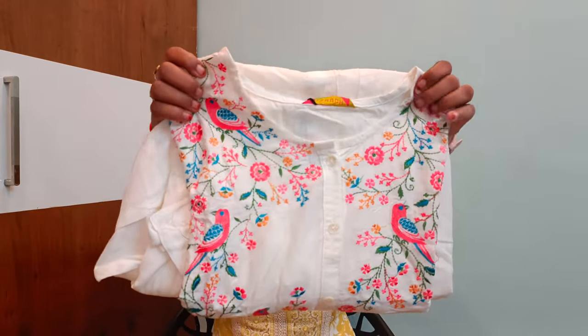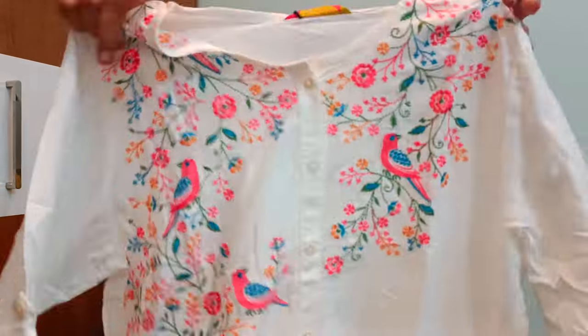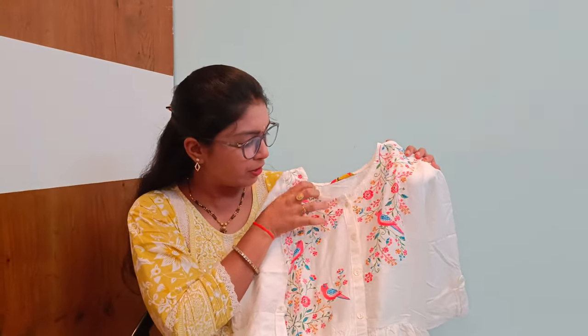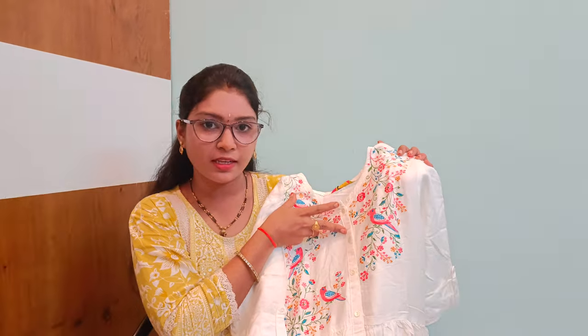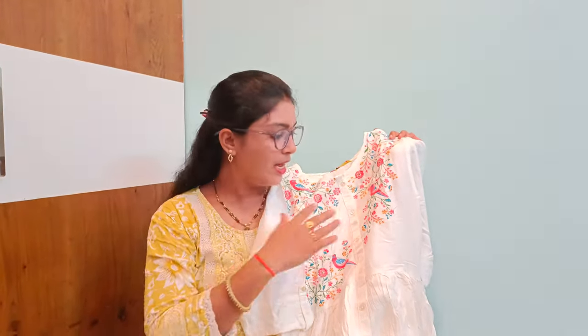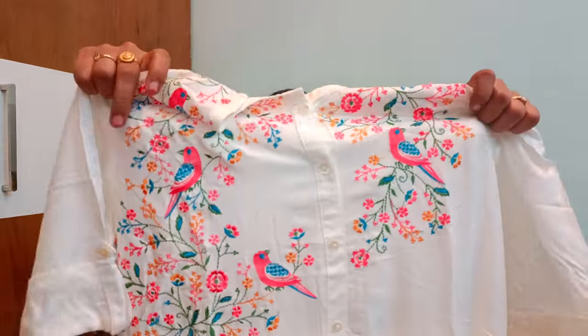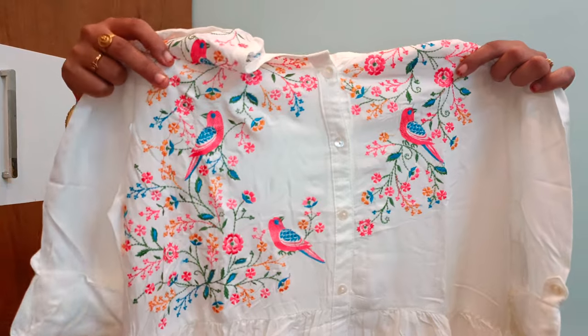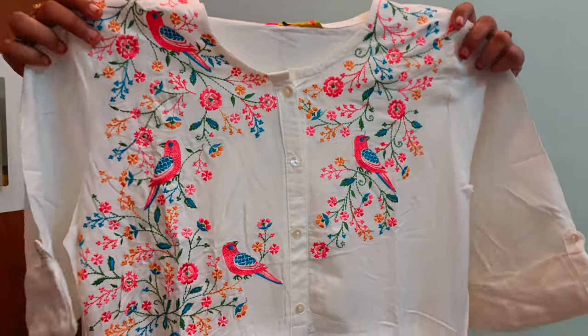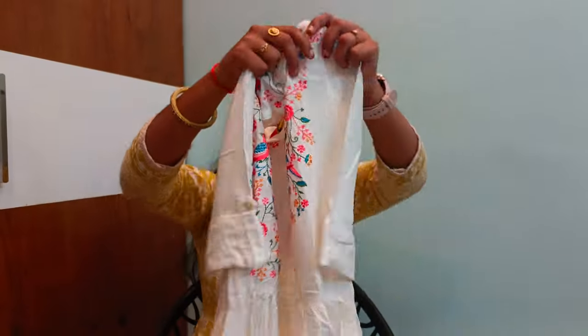I will show you a white color dress and a yellow color dress. I will show you a round neck style. I will show you the details and give you a feel for the fabric.